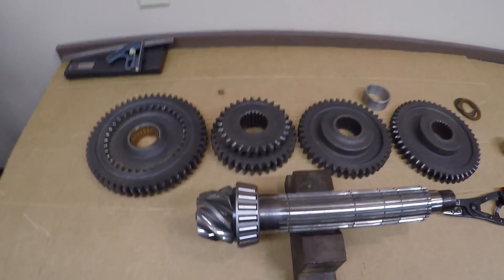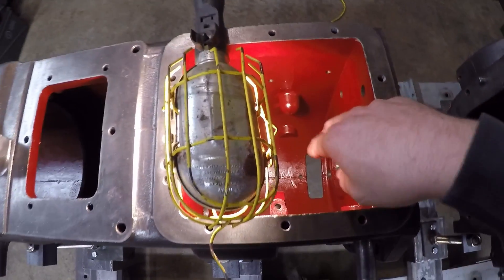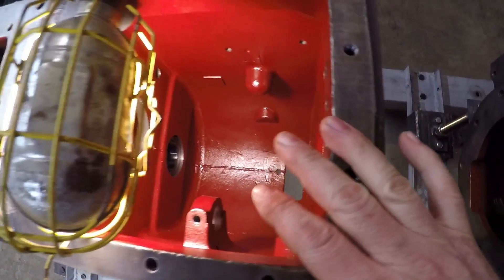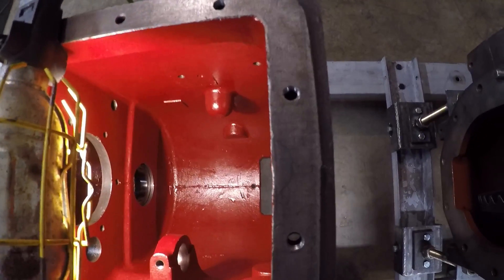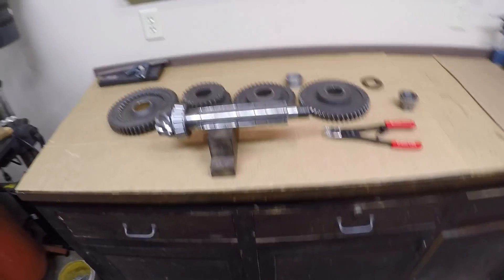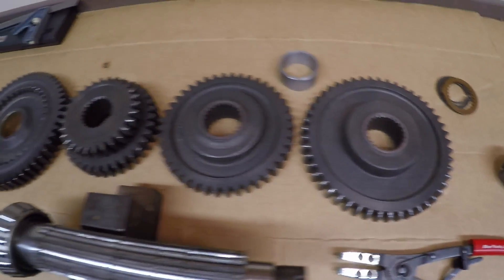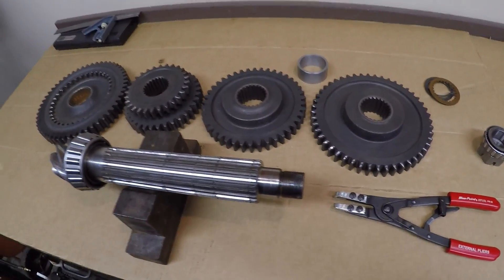Honestly guys, I don't know how I'm going to make this entertaining because it's such a tight area and both of my arms and hands are going to be down in here fighting with snap rings and washers and gears, trying to get everything to engage in the splines. I'm not going to be able to hold the camera — I don't think I'm going to get much for good views of what's going on. I'll do my best. There's probably going to be some swearing involved too — there has been every time I've attempted one of these gear set assemblies down on the bottom of one of those cases, but I'll just do the best I can.